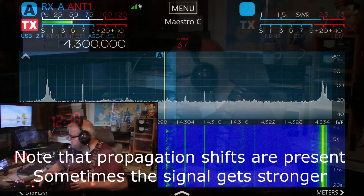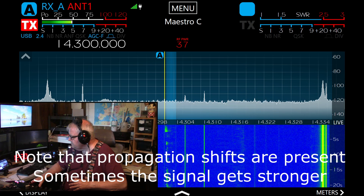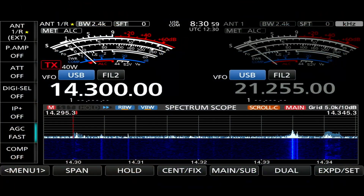We're listening on 14.300 — I think it's the intercon net. Let's see what we can hear. Here is the Flex. Here's the ICOM.